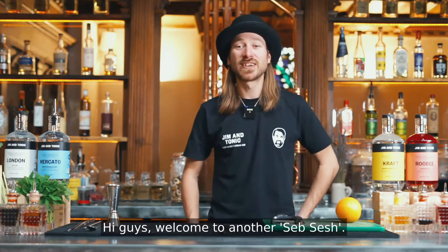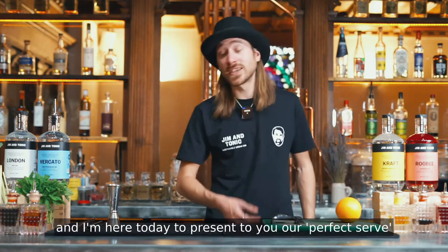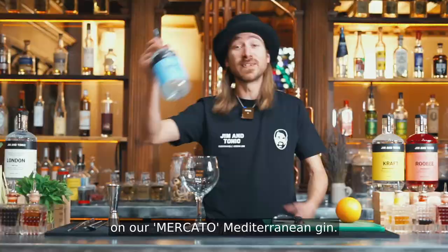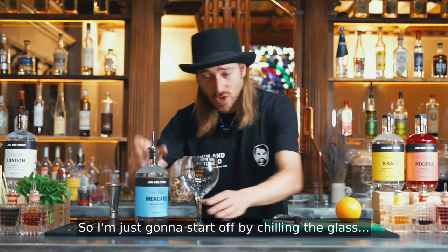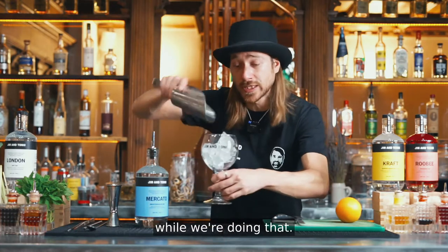Hi guys, welcome to another Seb Sesh. I'm Seb, head bartender and mixologist at Gym & Tonic, and I'm here today to present to you our perfect serve on our Mercato Gin. I'm just gonna start off by chilling the glass and I will tell you a bit about our Mercato Gin while we're doing that.